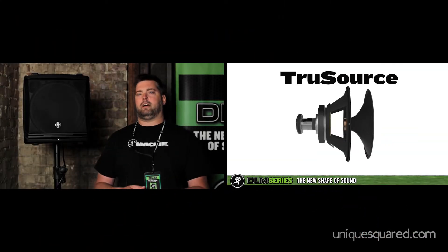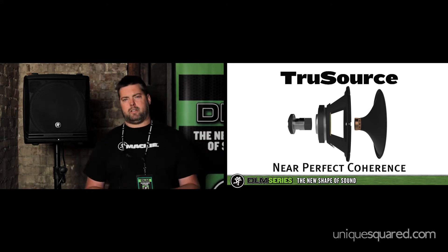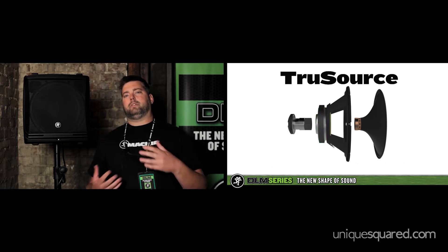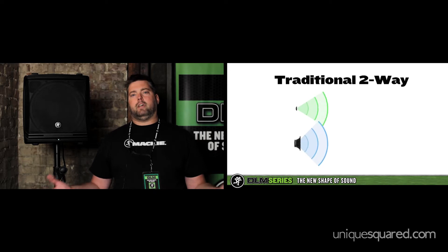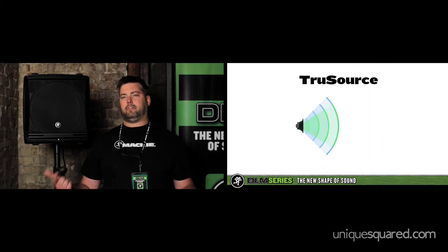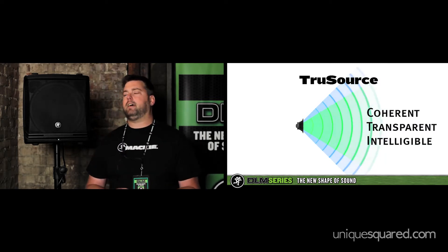Next up is True Source Technology. That's the potent combination of custom driver design and integrated acoustic correction processing. With traditional designs, you've got high and low frequency drivers that are vertically displaced. The result of their dispersion can be interference and cohesion across the critical mid-range frequencies where intelligibility is often a concern. True Source and DLM fix those common problems by aligning the 1.75-inch compression driver in the 8-inch and 12-inch woofers of the DLM line.